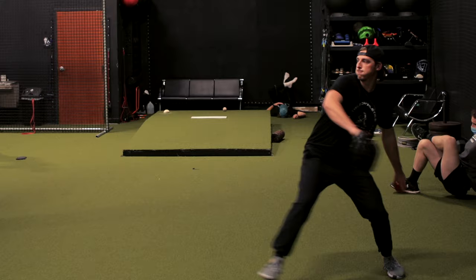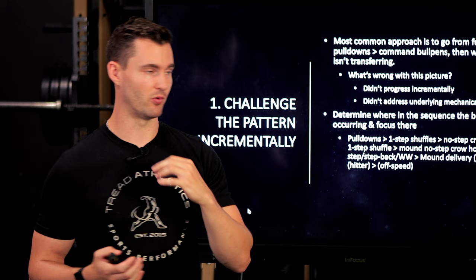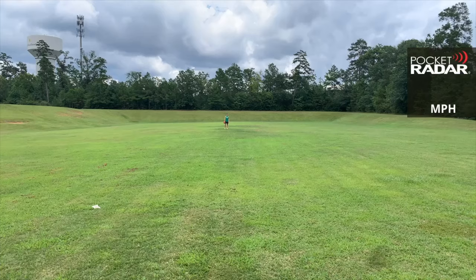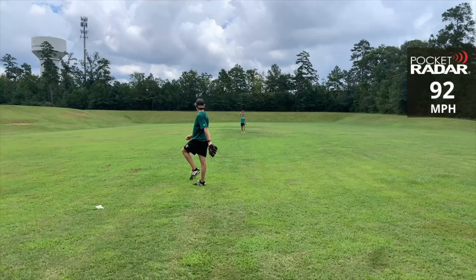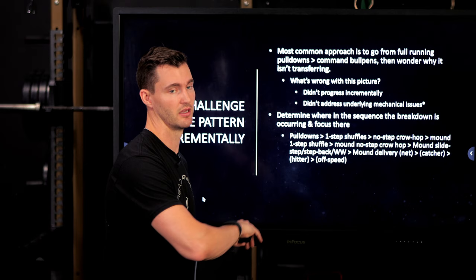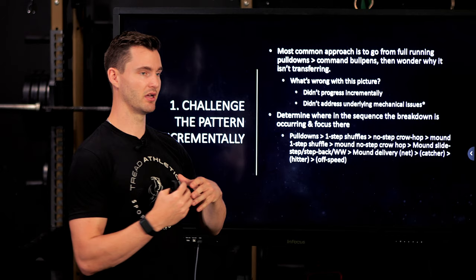As you begin to challenge the pattern incrementally, you want to determine where in the sequence the breakdown is occurring. One example sequence: you do running pulldowns, then one-step shuffles or curl hops to reduce linear momentum, then a no-step curl hop in place, then one-step curl hops off the mound at the slope, then no-step curl hops off the mound, then a slide step off the mound removing the leg lift, then adding the leg lift back on flat ground.